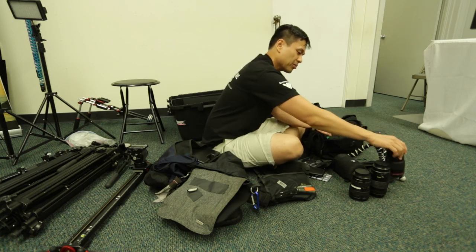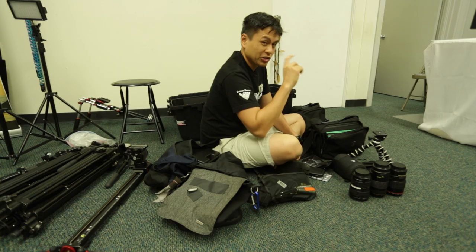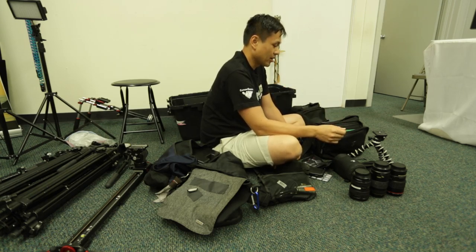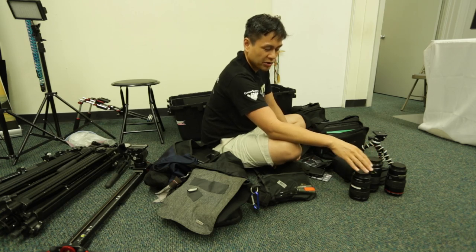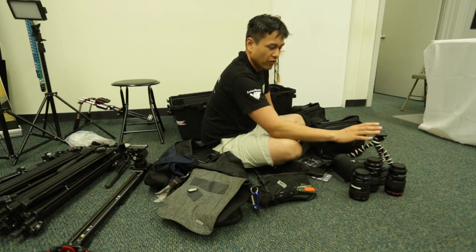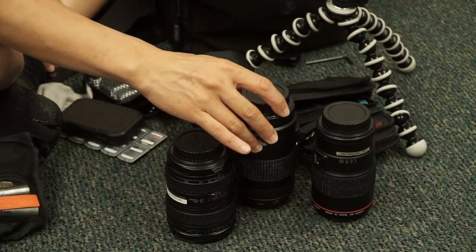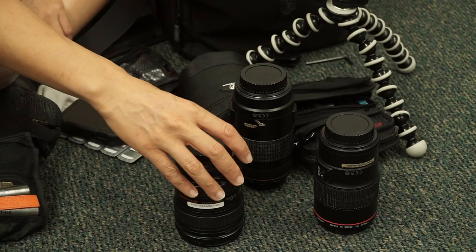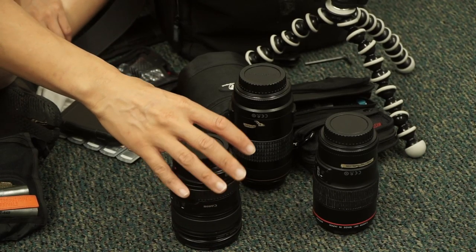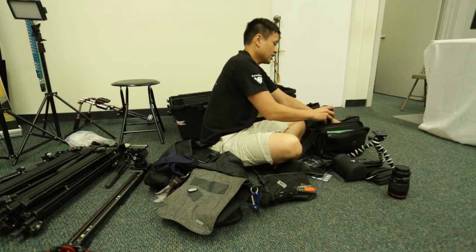We also bring the 17-40 sometimes, which is currently being used to shoot this video. But these would probably be right now what I'm using as my go-to for the Mark III. I'm leaning heavily on the 100mm and now starting to use the 24-105 a little bit more.